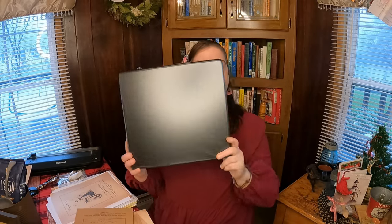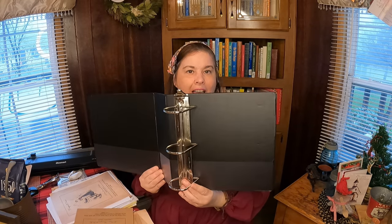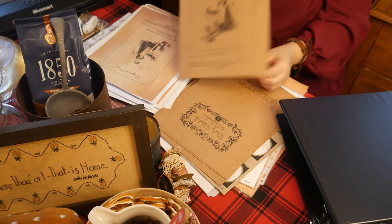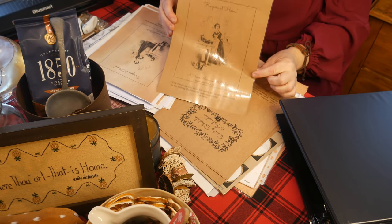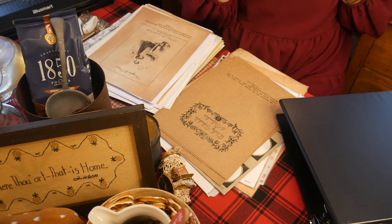I got this binder on Amazon a long time ago just for this project. This one has the big clasps so I think it is a size D binder. All kinds of pages — beautiful pages. And now let me show you how we put them all together.